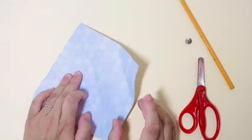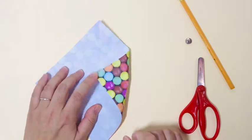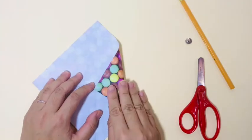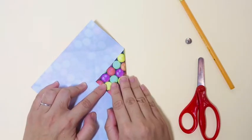Then go ahead and bring the four corners to the center of the paper and we're going to press the crease at the half point. Simply press down and let go.